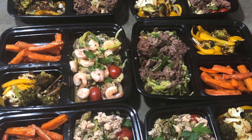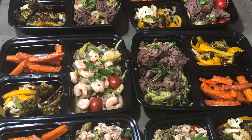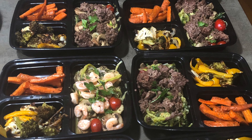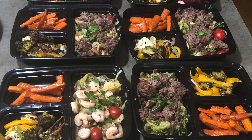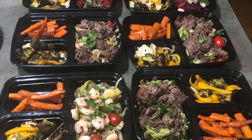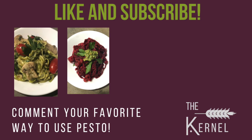These prepped meals allowed us to have a quick grab-and-go lunch that was not only delicious but also healthy. Make sure you leave a comment below with your opinion on these recipes and also let me know what you like to do for meal prepping every week. Please like this video and subscribe to my channel for more recipes in the future. I would love to hear your favorite way to use pesto and also what recipes you would like to see from me in the future. As always, thanks for watching the kernel and have a great day!